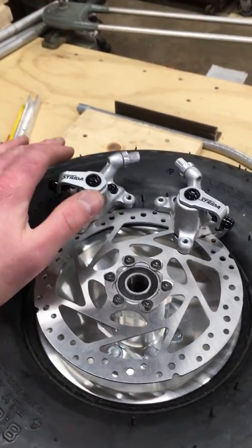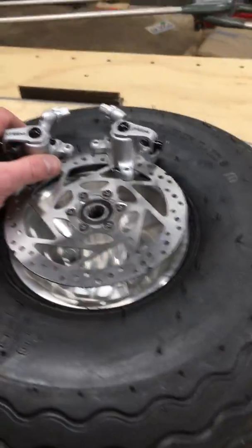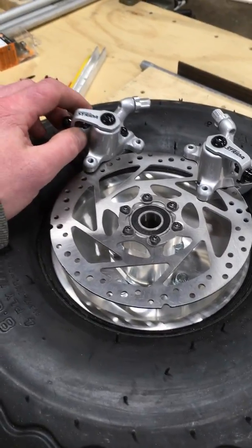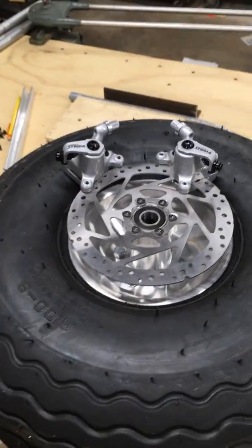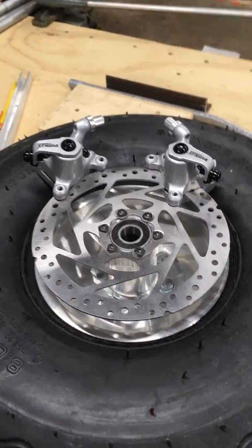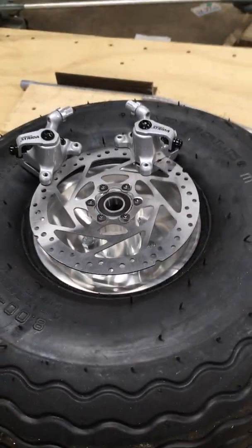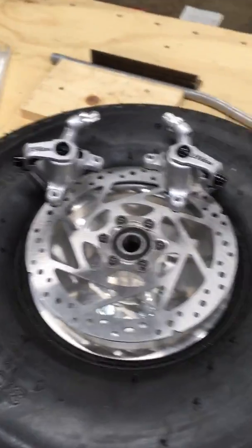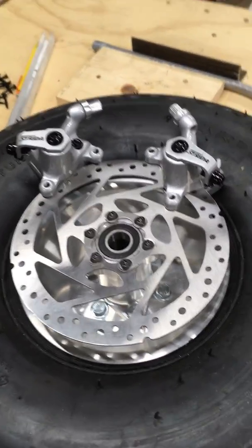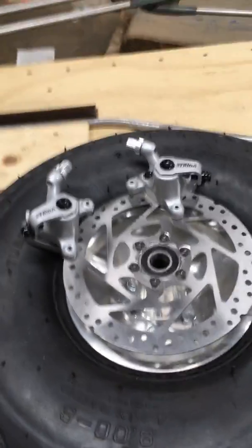The brackets can be mirror images of each other — it doesn't have to be that way, but it looks a lot nicer when everything is even and you don't have a cable going up one side differently from the other. Hopefully this will be lighter than the Black Max brakes. I have nothing against Black Max — I spoke to the owner at length at Oshkosh. He's a very nice guy with a great product, but I'm going to give this a try and see if I can make a lighter setup.